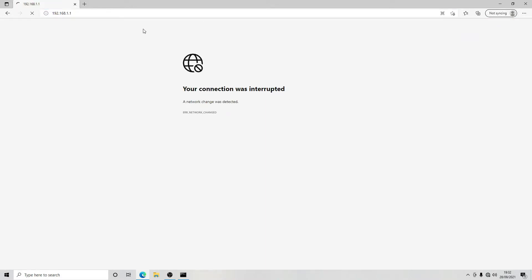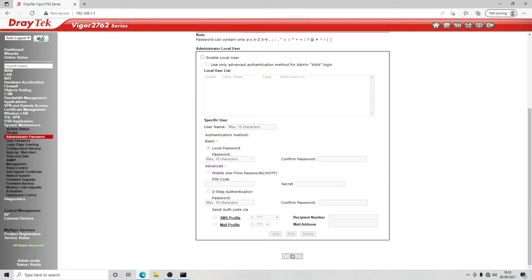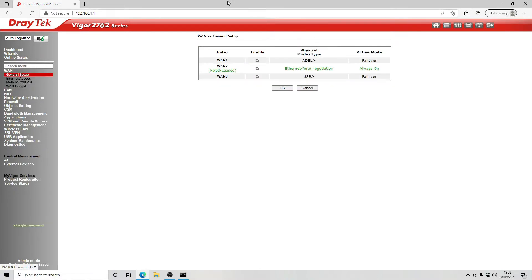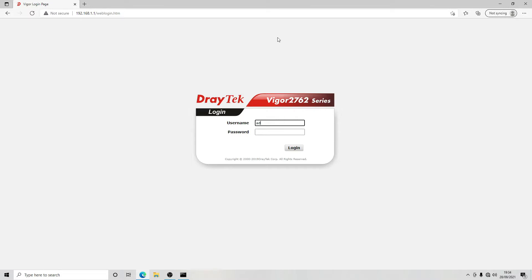We need to reboot the router. Once rebooted, you should be able to log back on. We're going to set the admin password under System Maintenance > Administrator Password. The old password is 'admin' since it's a fresh installation. We'll set our new password and click OK. Then we're going to go back to WAN 1 and set that to disable, which is our ADSL line, and reboot again — everything on this requires a reboot.